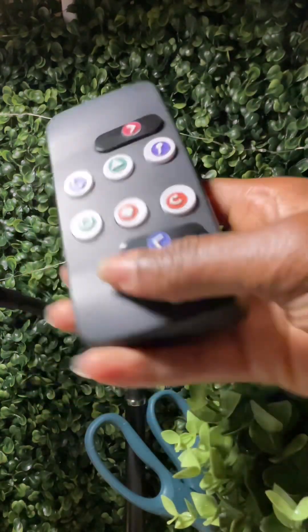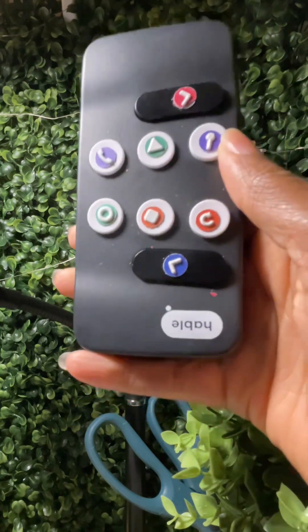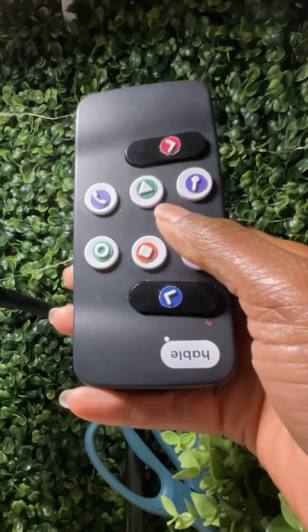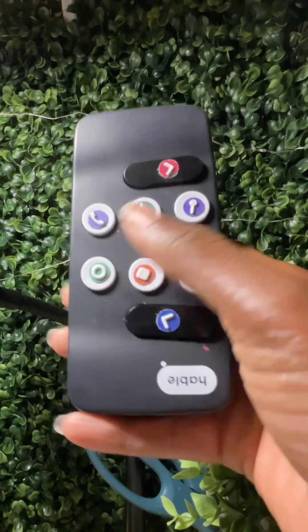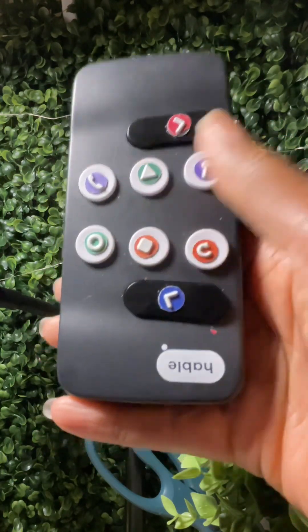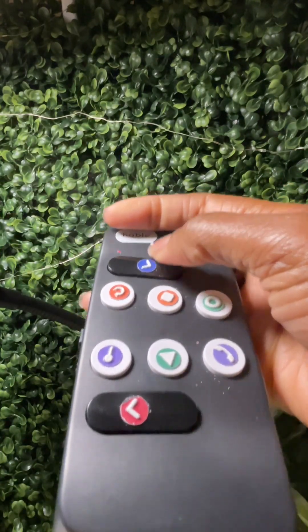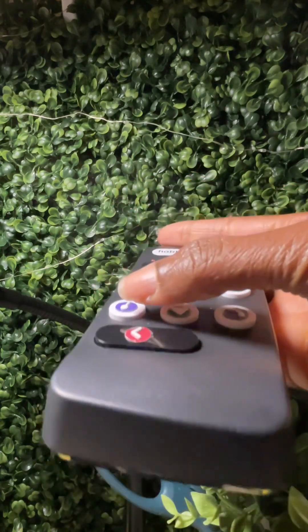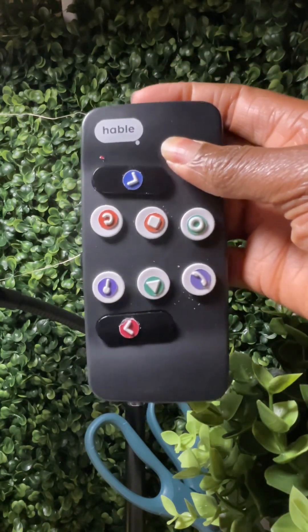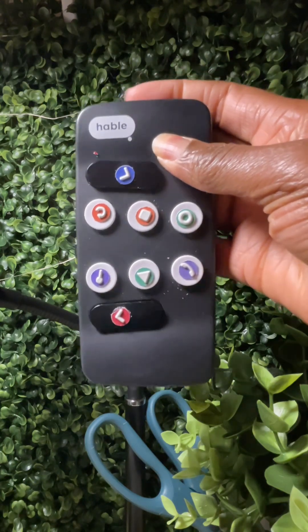One last thing: this is the Hable device — a remote control you can buy online for using VoiceOver gestures. If you're having a hard time learning how to swipe using the phone, this is about $200 online. It uses Bluetooth and its buttons help you navigate the phone — one button to go forward, one to go back, and the rest are programmed for different functions. It's called the Hable Easy, found at iamhable.com, and is great for senior citizens or people new to the iPhone and swipe gestures.